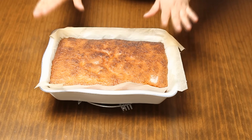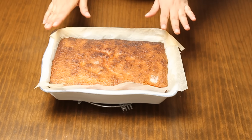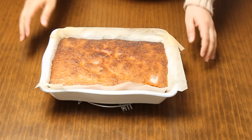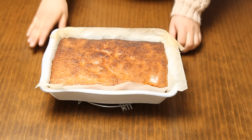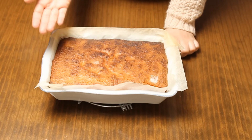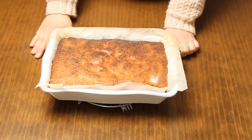This is the citrus-flavored cake. We will bake it for 35 minutes, then add a layer of icing. If you want, you can add a layer of icing on top. I hope you enjoy this video — please share it with your friends.